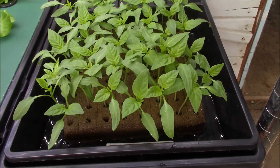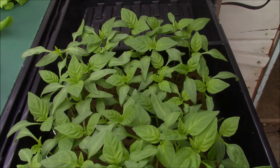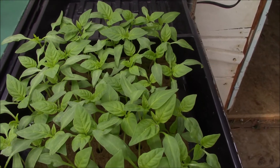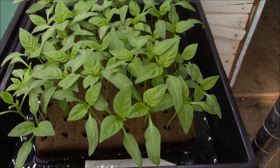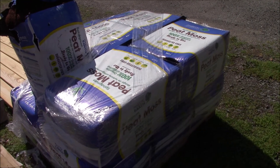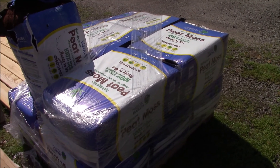I'll bring you back as they grow. Those peppers — today is the 23rd of March and it's 23 days after planting, and most of them germinated. So now I have to transfer them to a little bigger pot, and they're going to stay in that bigger pot until I put them in the garden.